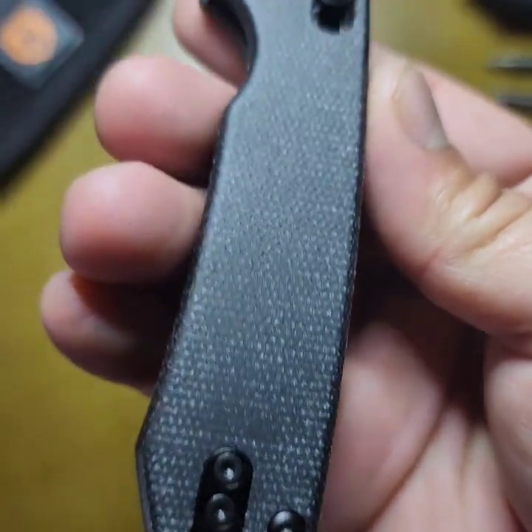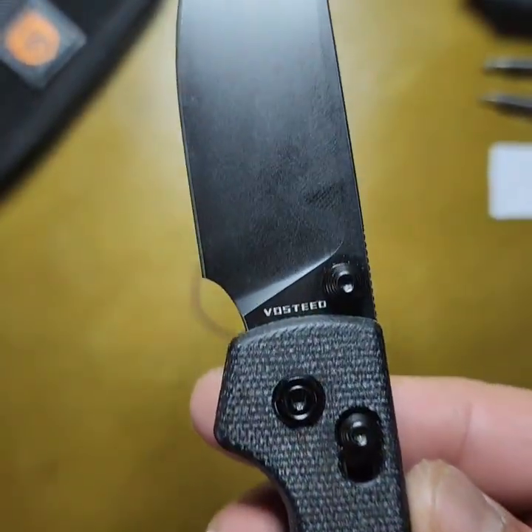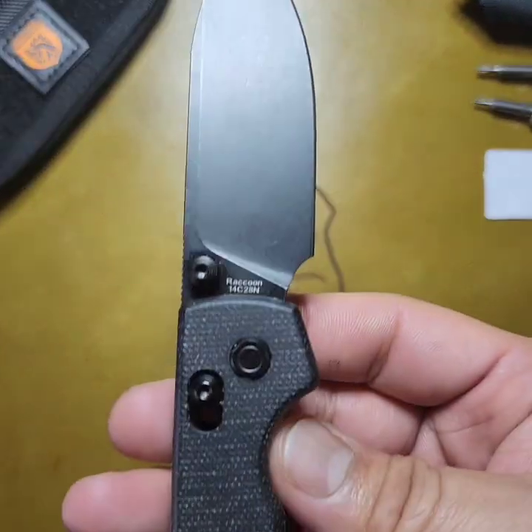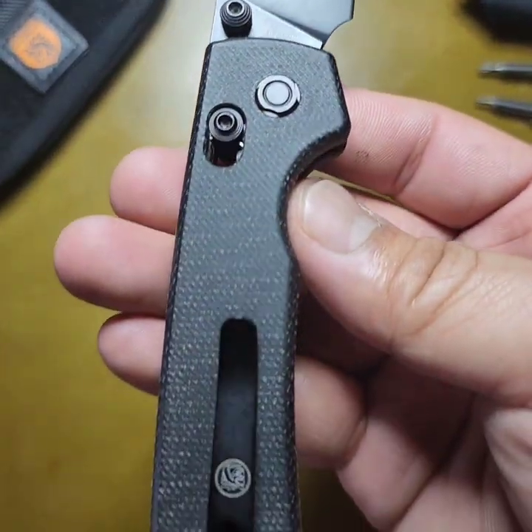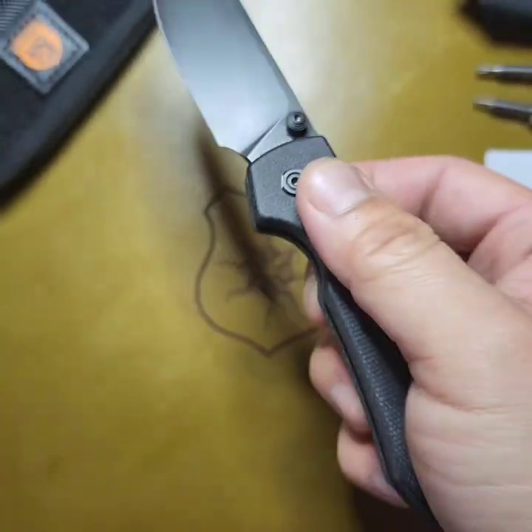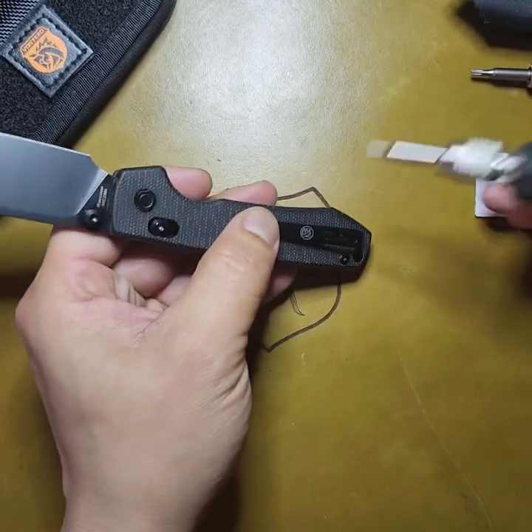Alright, so here it is. I got the blacked out version with 14C28N black stonewashed with black micarta. Take a look at this new clip they have — a little bit longer clearance, taller clearance, and it's pretty comfortable.